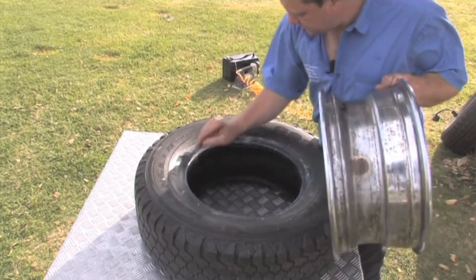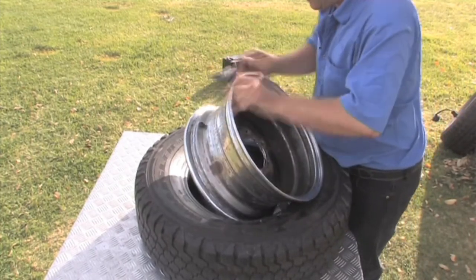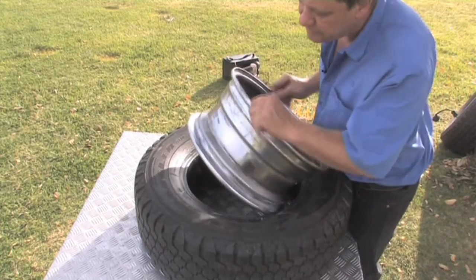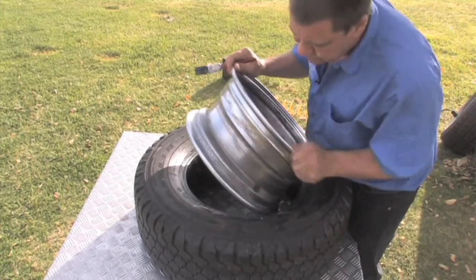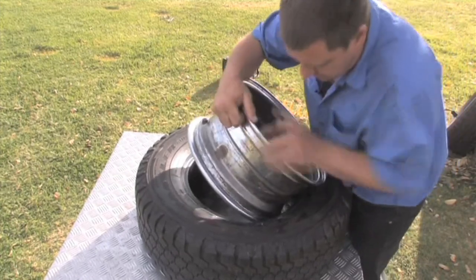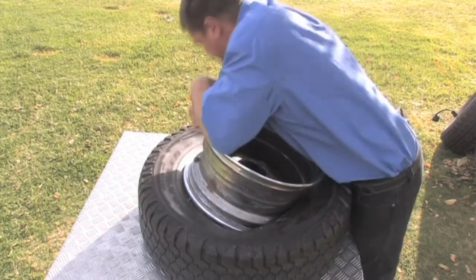Get that all nice and slippery, and have the valve facing up toward you. Now you can see that's just spinning around quite easily — it's not trying to grip. Keep the valve up facing you and force the rim into the tire as far as you possibly can.